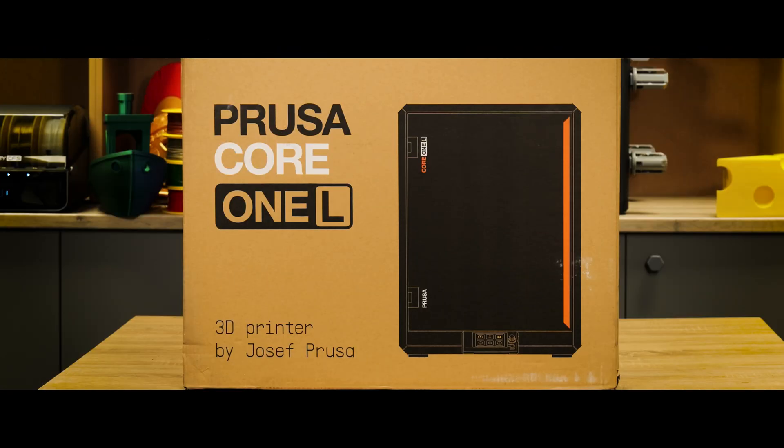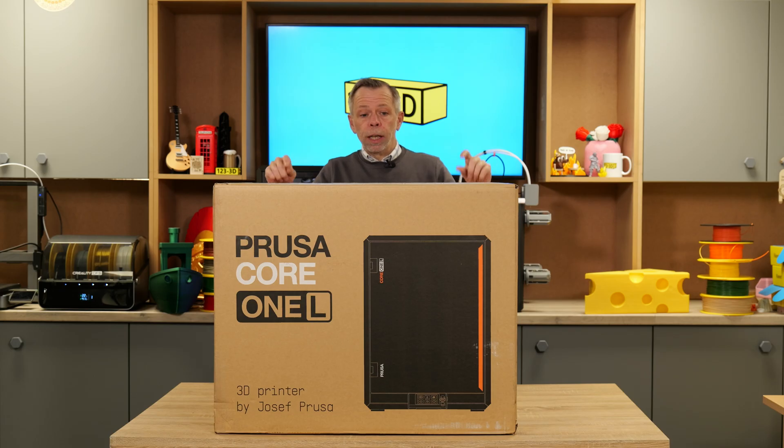Hi, I'm Steve from 1233D. Today, we are going to do an unboxing and a first thoughts review of the Prusa Core 1L. We'll dive straight in.